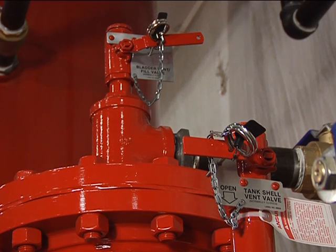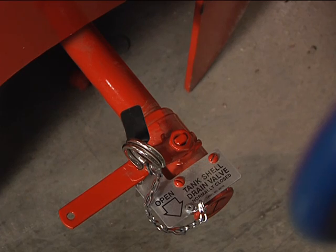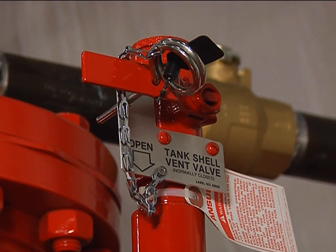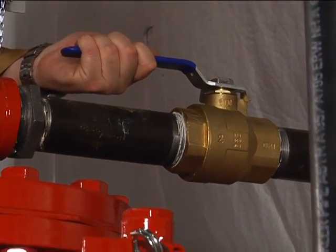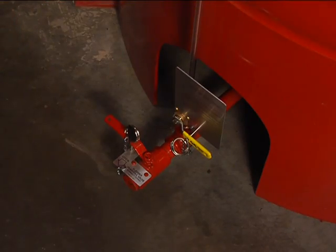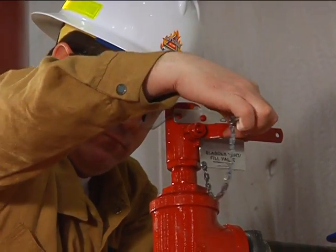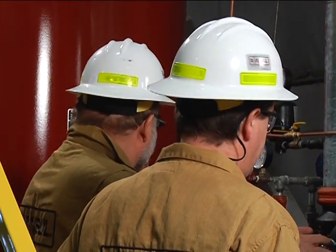The next step is to return the bladder tank valve handles to the following operating positions: water inlet valve open; tank shell drain valve closed; bladder drain fill valve closed; tank shell vent valve closed; bladder vent fill valve closed; concentrate isolation valve to normal operating position; and if provided, site gauge valve operating. Insert the ring pins through the valve handles into the brackets and install the visual inspection seals. A maintenance examination should be performed at this time. Finally, record the date of placement in service and instruct personnel on operation of the system.